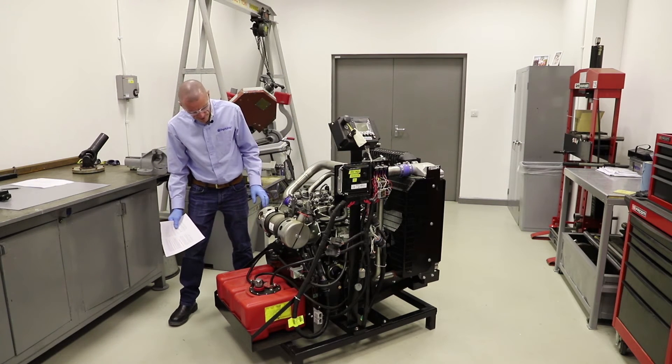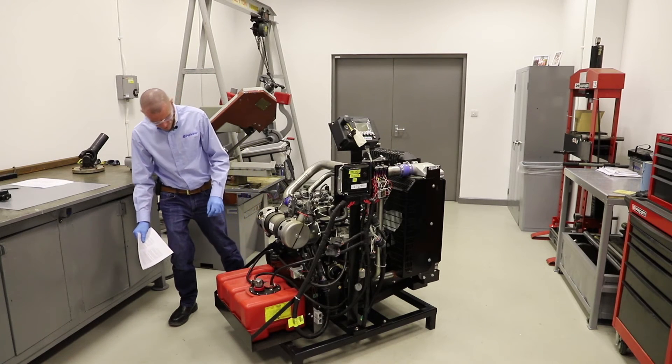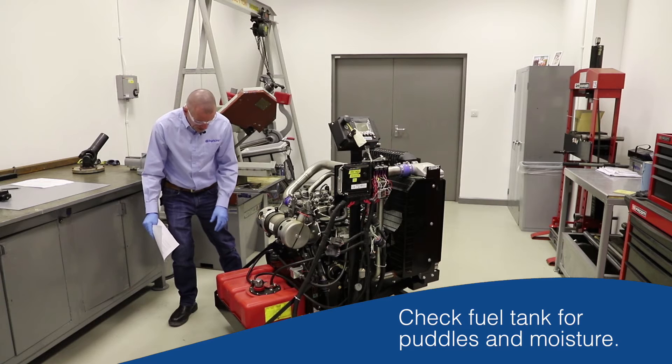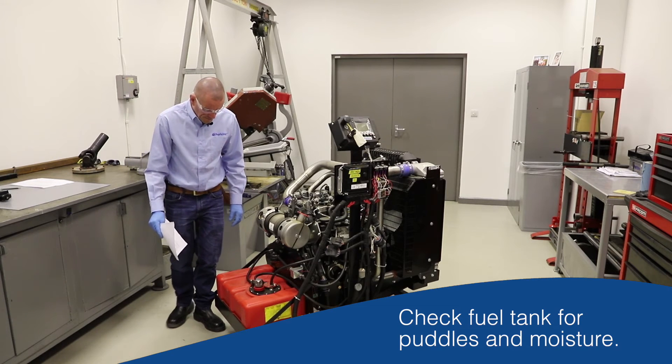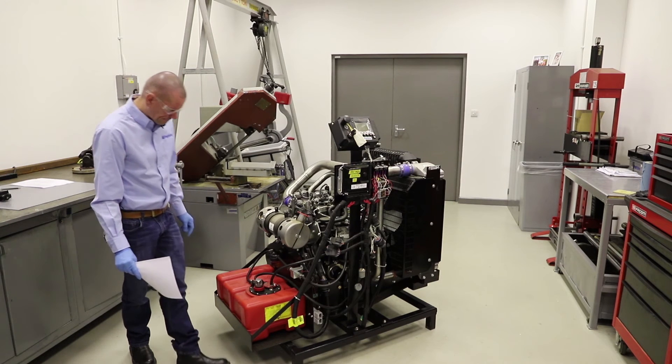Walking around the back of the engine — this engine is not hooked up to an exhaust pipe, but if it was, we'd be looking at the exhaust outlet to make sure it's secure and not obviously leaking. Here's the fuel tank: there's no fuel drained anywhere, and the fuel tank isn't overly dirty, so we're not going to risk getting too much dirt ingress.